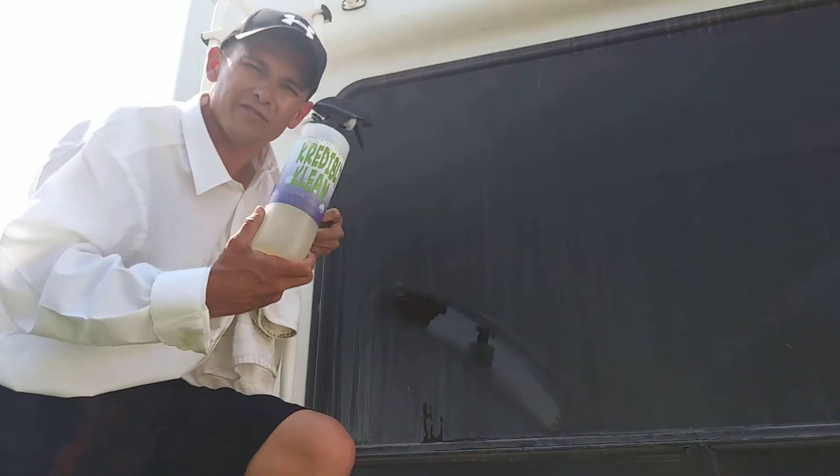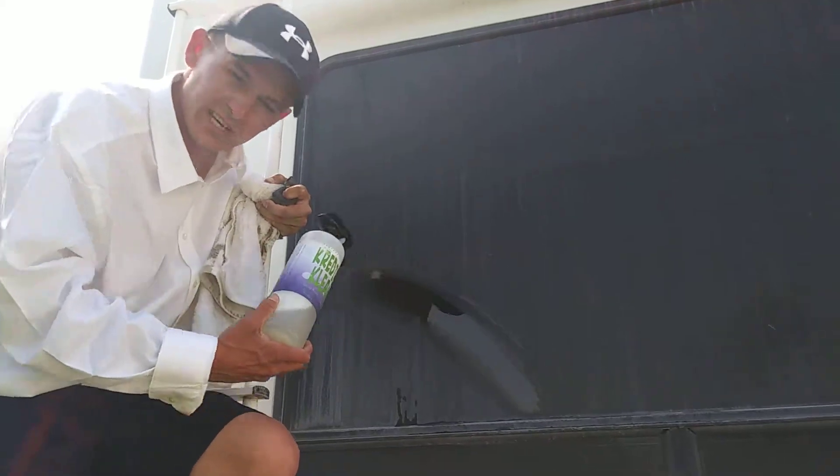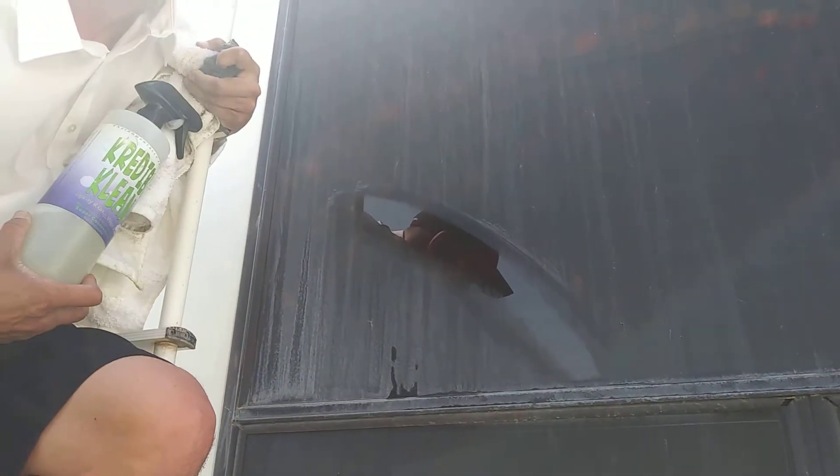Hey guys, Matt Burkhead here, live from way up high. We're showing the Universal Cleaner — incredibly clean. See our demo here? Do you want your windows looking like that? Pros can't get it that clean.